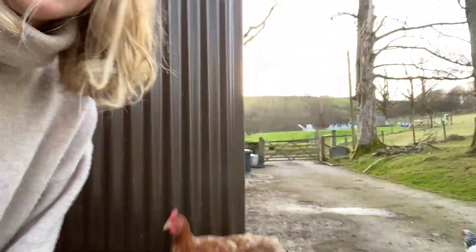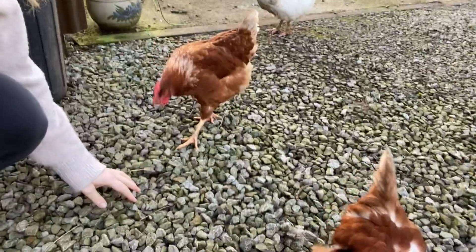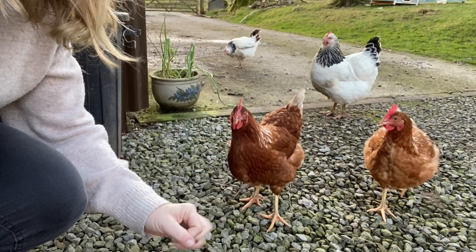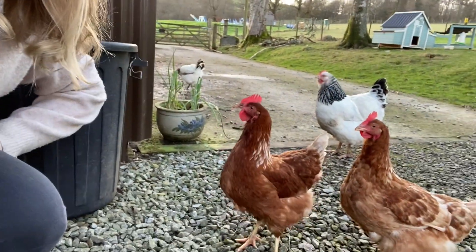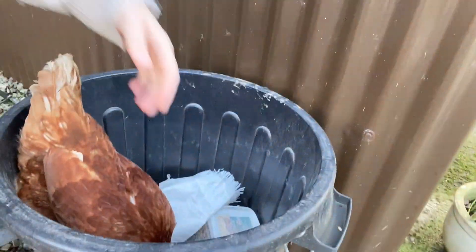It's really important to feed hens grit. Our hens get quite a lot of their grit from foraging around - as you can see them here on the driveway, they pick up the tinier bits of stone from the tarmac, which helps them digest their food and also produce nice strong eggshells.